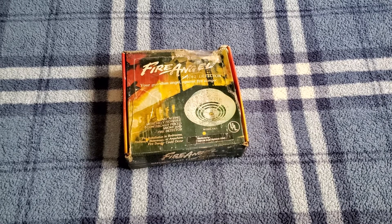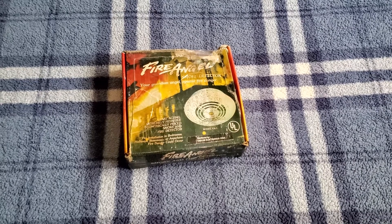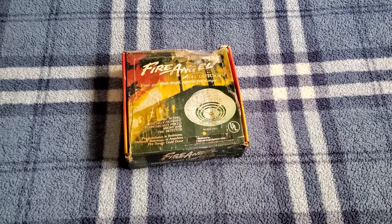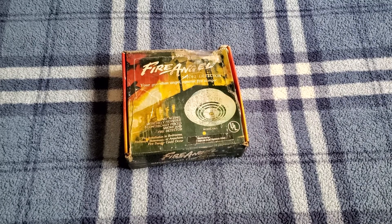Hello everybody. What you are looking at is the box to a Can-Am Fire Angel model FA-1 smoke alarm. Now this technically isn't a newly acquired unit in my collection. I've actually had this since December of last year, but never really got around to making a formal video of it. So that is what I am going to be doing today.